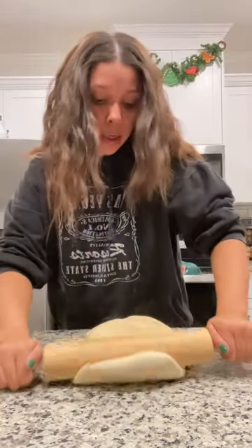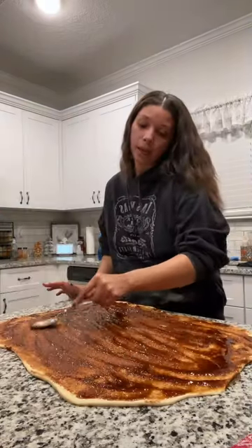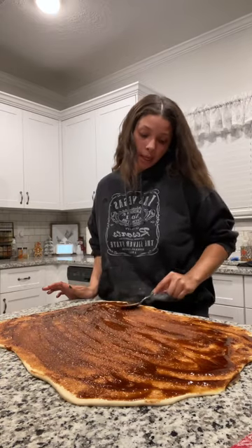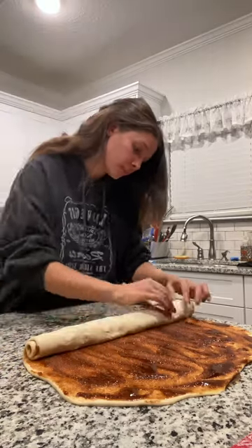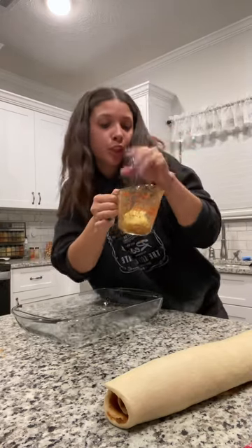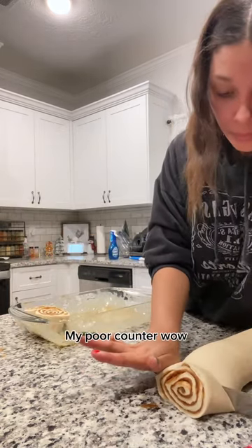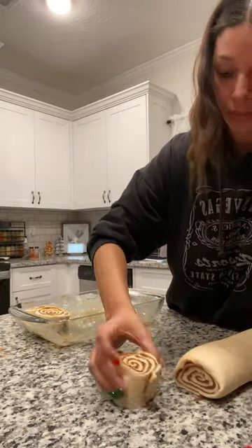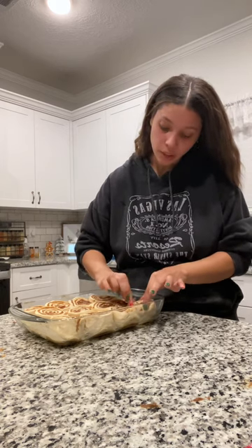Now we roll this out in a rectangle shape. Add your filling — I always add about a cup and a half more — and then we're gonna roll it. I always melt butter in the already-used brown sugar and cinnamon bowl and pour it in the base. I normally do this with fishing line; I don't have any so I'm going to try a knife. This is what they look like. Last one, and then you let them sit for 15 minutes before you put them in the oven at 350 for about 35-40 minutes.